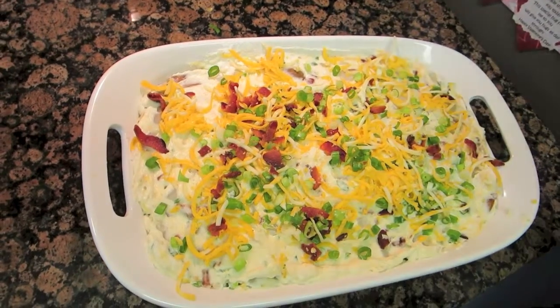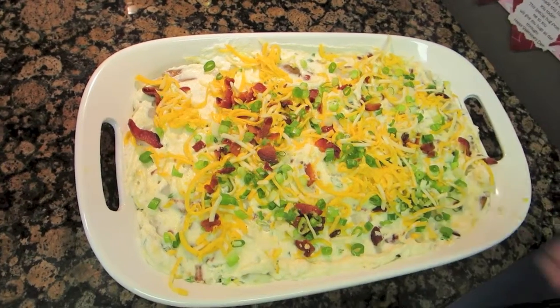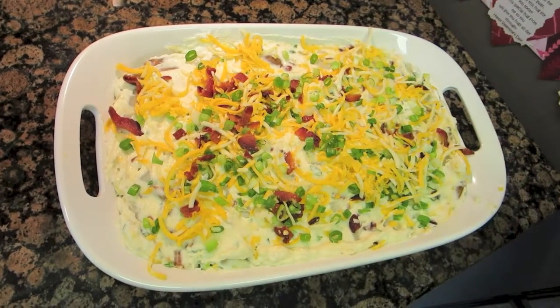And that's what it looks like. I'm going to put that in the oven for 10 to 15 minutes or until the cheese is melted on top. We'll be back and show you what that looks like.